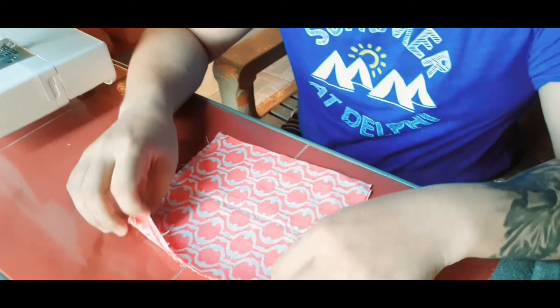Pero, puwede naman kayong wala ng sewing machine at magaling naman kayong magtahe ng hand stitch. So, ito na yung mga kailangan natin. Ito na po yung tela natin.